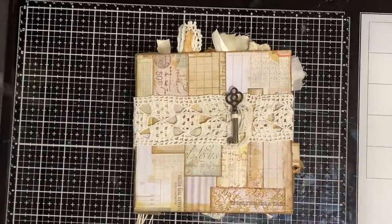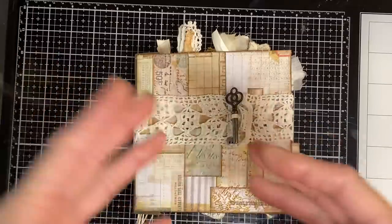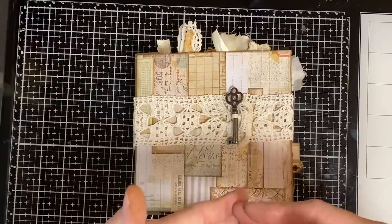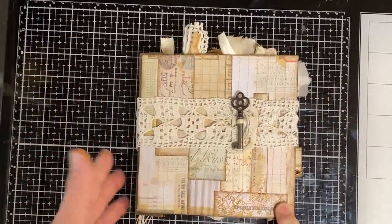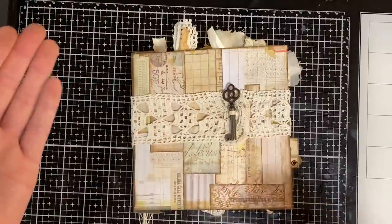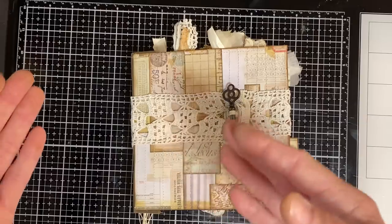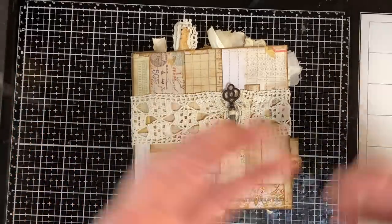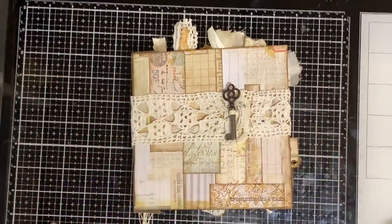Recently I had a viewer say I was talking too simply — people know this stuff. And then I had another viewer say, well, some of us are new and we don't know these things. New to junk journaling, new to paper crafting — we don't know the things other people take for granted. So I'm trying to be conscientious of both: the people who've done this for a long time, and new folks. When I was new too, I was devouring videos trying to figure out what things meant and how to do them. I'm going to try to blend the two.